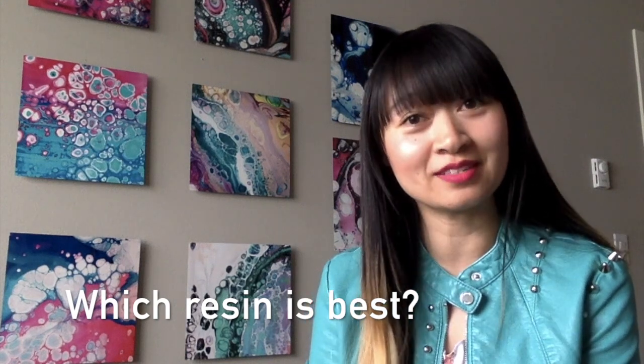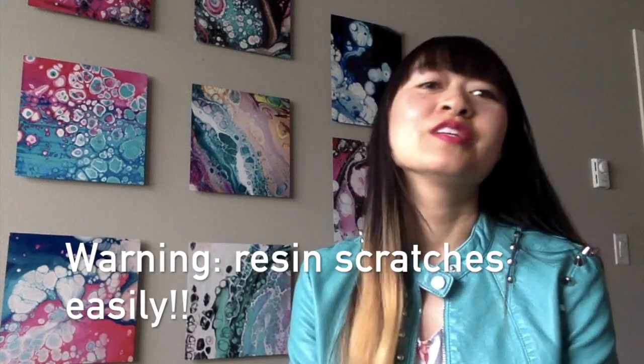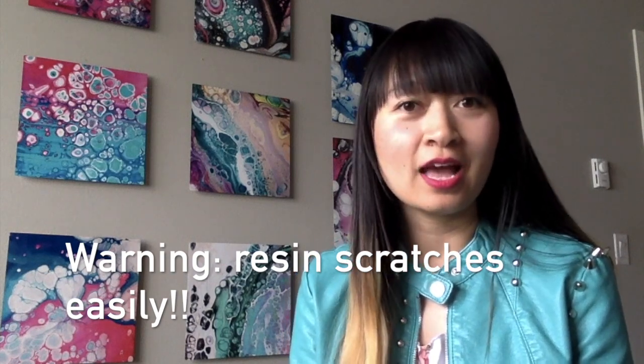Hi guys, Juju here from Juju Dang Art. Today I will be talking about different types of resin that you can use to coat your art pieces. I usually use resin to coat my liquid art pieces after they've dried. Resin creates a clear plastic coating on top to protect the piece, make it shiny and glossy, and even bring out the colors from the liquid paint.